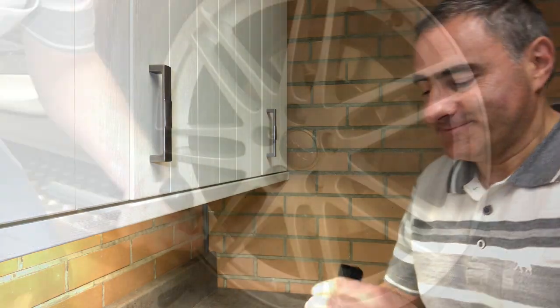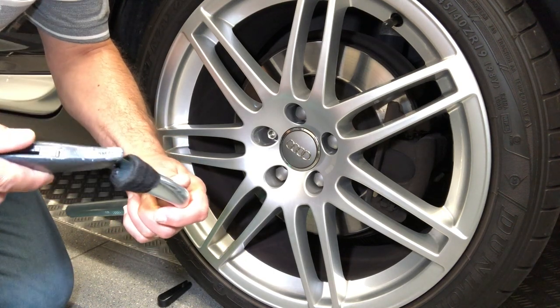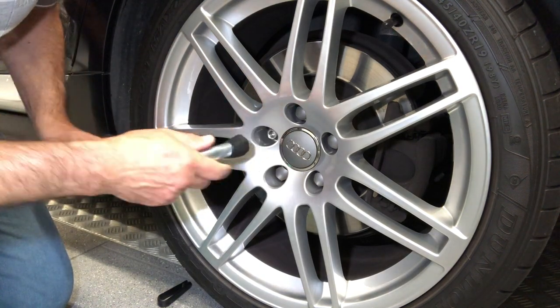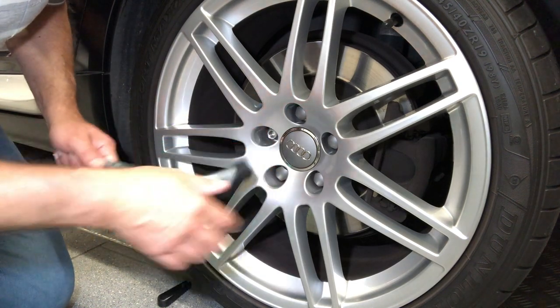Make sure there's enough to overlap the edges. Let's go back to the car wheel. I had to trim the tape off these inner edges because it wouldn't fit on the wheel nut, but it should be okay now. Yeah, that's okay.